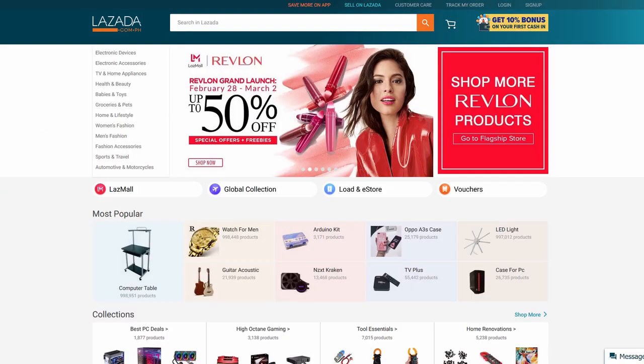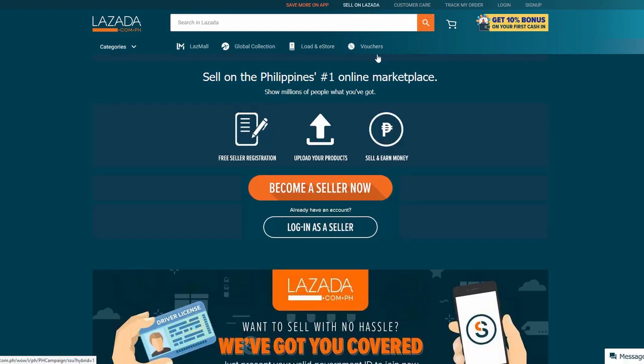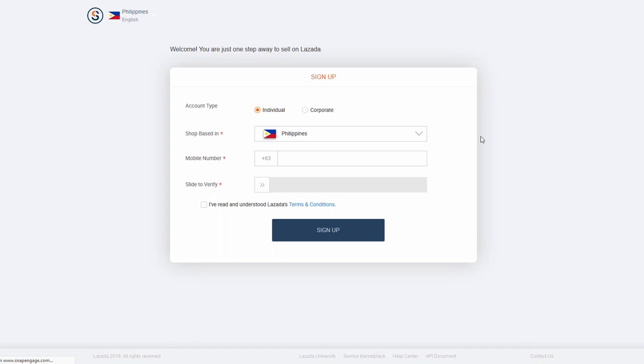Signing up on Lazada is actually quite easy. You just go to the site and there's a link that says sign up. You give them basic information about yourself, and you have to submit basic documents like your business registration and things like that. But overall, signing up is a straightforward process.